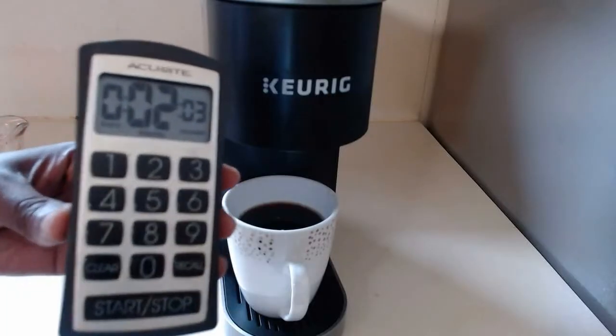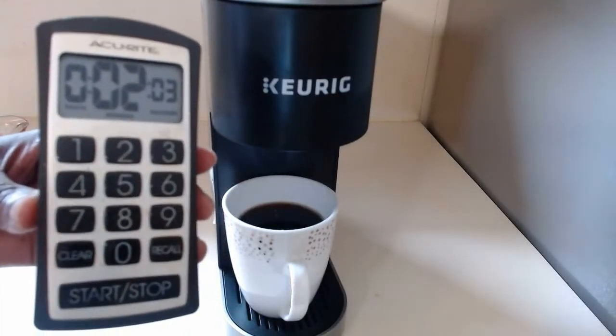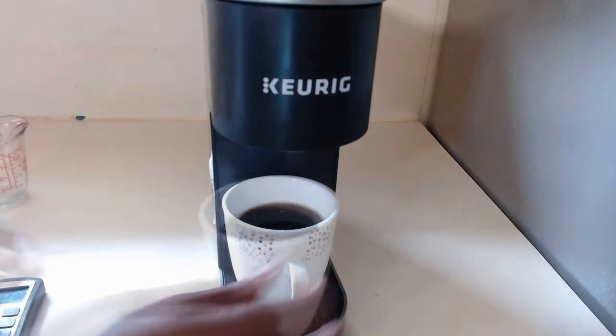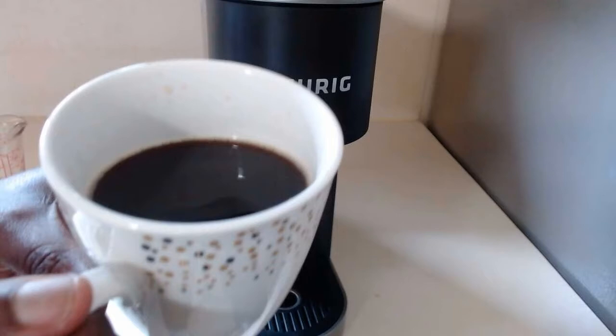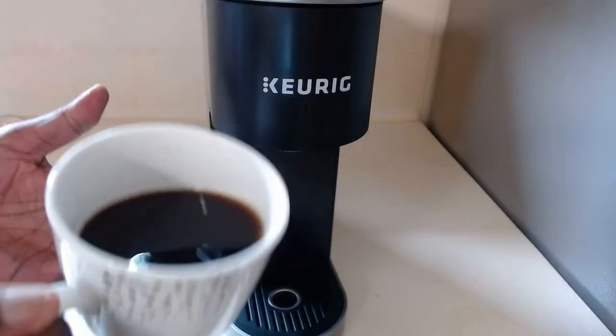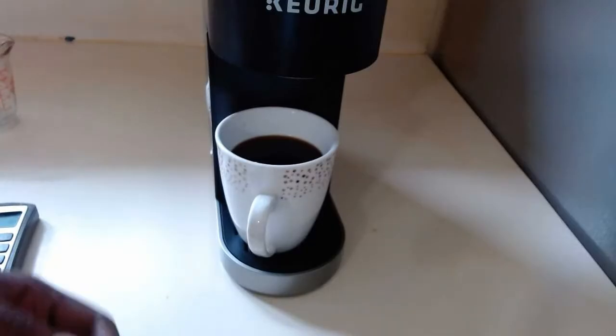It takes one minute and nine seconds for the coffee to start coming out. In total it takes two minutes from start to finish. Let's take a look — that's not bad, smells good, it's very dark. We just made an eight-ounce cup.